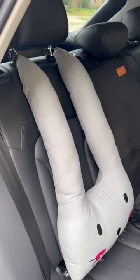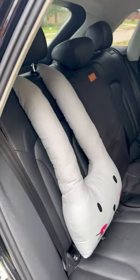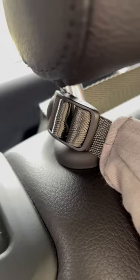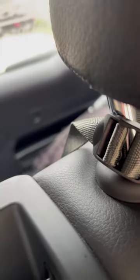I wanted to share this really cool car seat attachment that I have. It's really easy to set up. It goes into your car in the back, on top of the car seat with your child. You just hook it on top of your headrest on the car.